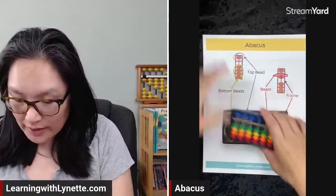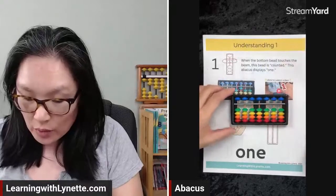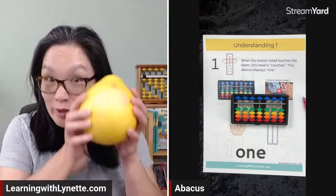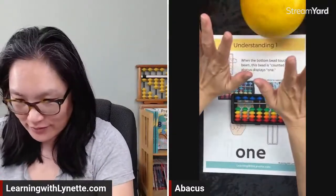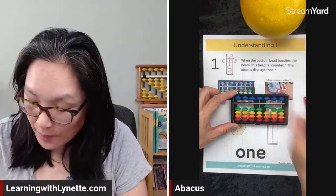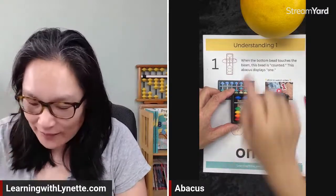The frame holds everything together. That is the structure of the abacus. Now when we talk about it, we're going to understand the number one — just like one grapefruit. One on the abacus is just the one green bead, and you move it up so it's touching the beam.